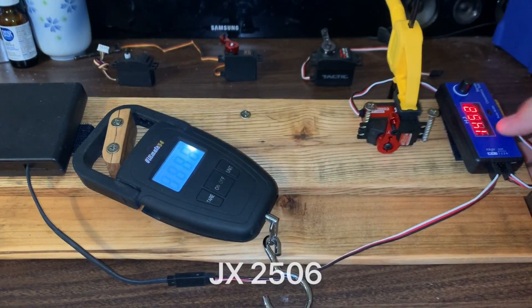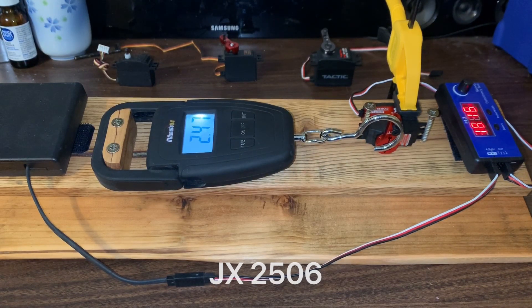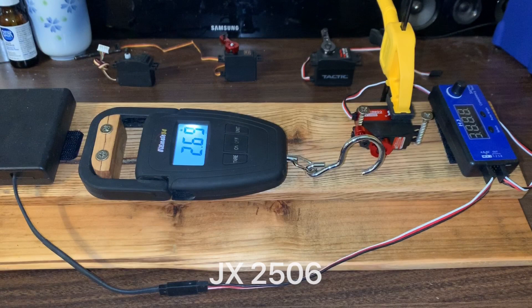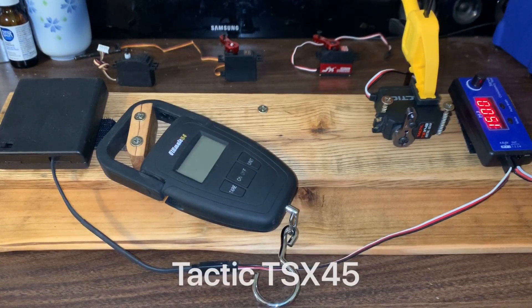Now let's see how the JX servo stacks up. Pulls came in at 2.7, 2.6, and 2.47 — we'll average that to about 2.6. Double that and we get 5.2 kilograms, as opposed to the Emax which was close to the stock at two kilograms. So this JX servo is giving us over double the power of the stock equivalent.